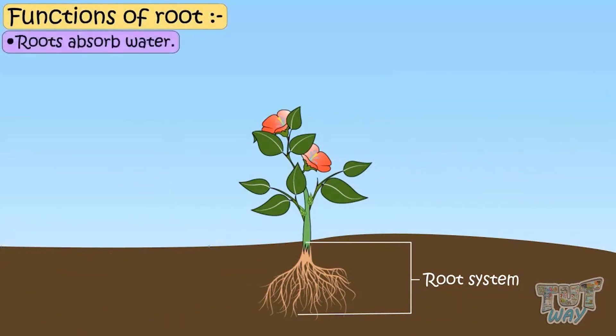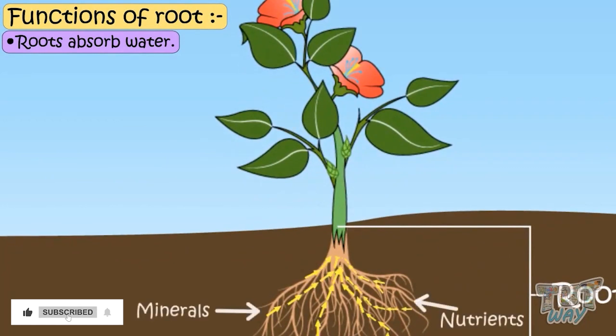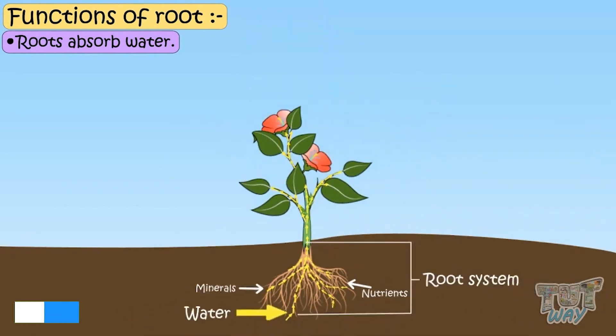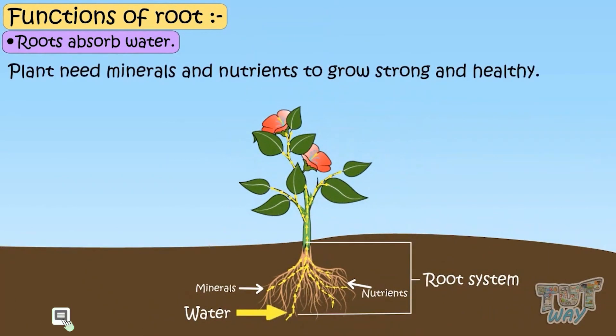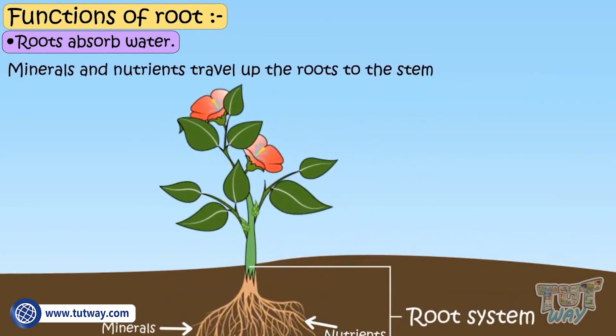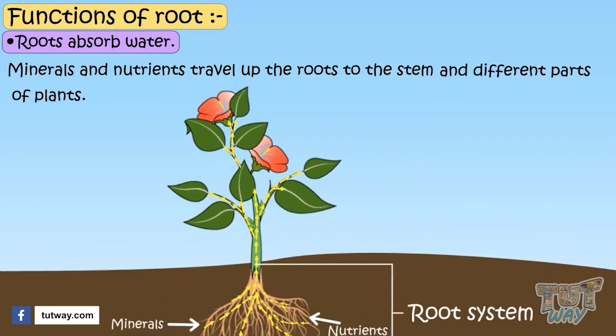Roots absorb water from the soil, which in turn provides the plants with nutrients and minerals. Just as we need food and water to live, plants need these minerals and nutrients to grow strong and healthy. Minerals and nutrients travel up the roots to the stem and different parts of the plant to provide nutrition to all parts of the plant.